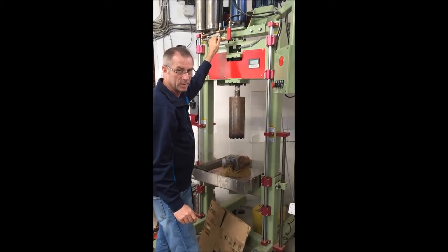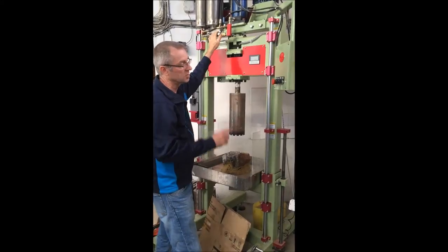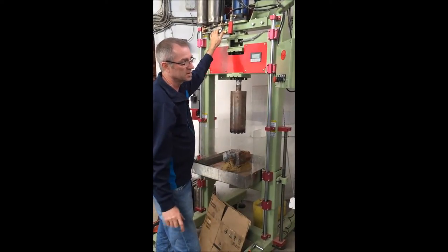Hi, I'm John Roland with Highland Park, and I'm going to give you some basics on the core drill, starting with the control system. The controls on this are fairly straightforward.